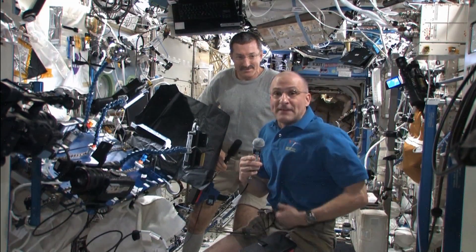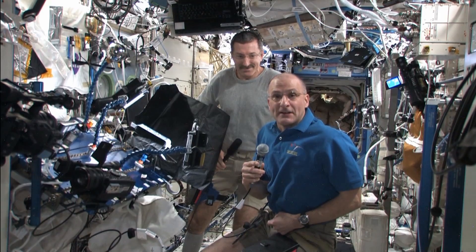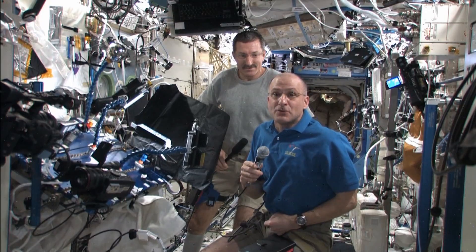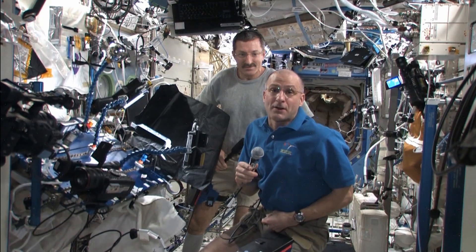I'm Don Pettit, and we have Dan Burbank here. We're on the International Space Station, and we're doing a demonstration with didgeridoos and oscillation of spheres of water.